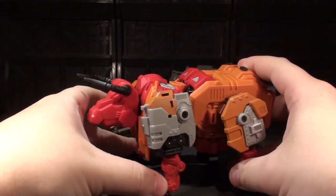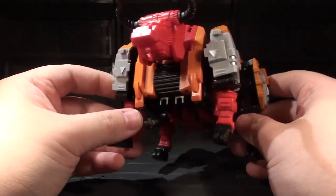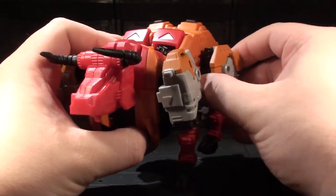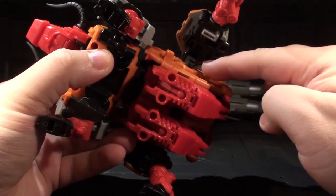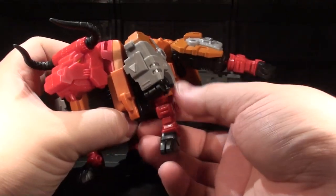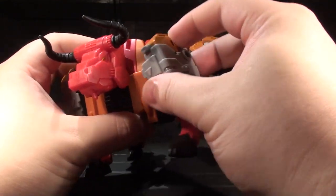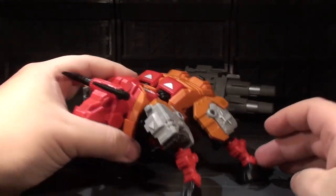The last thing anyone expects from something like this is for the bull mode to be poseable. But hey, guess what it is? The rear legs are on a bit of a ball joint connection, and if you want, there's a little bit of super outward motion thanks to a ratcheting joint inside there. It's a bull that can do the splits. The other leg is pretty much identical in terms of its range, with a little bit more forward and backwards range. It also has that deployable super stretch so this guy can show some leg.